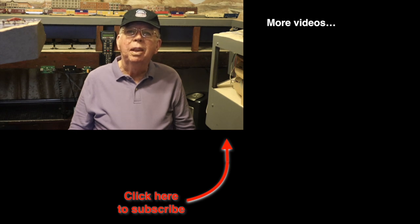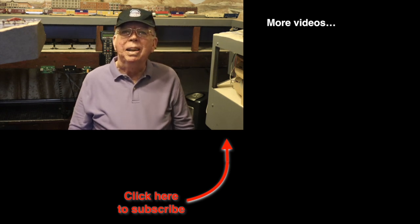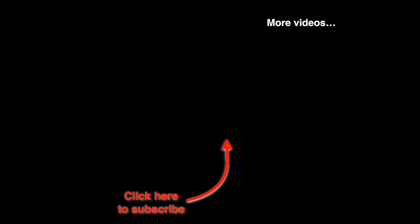I'm Roy Smith. Until next time, happy railroading. We'll see you next time. Bye.